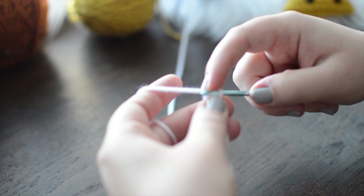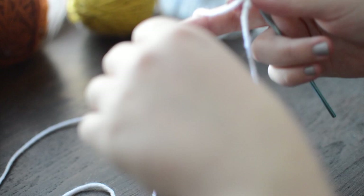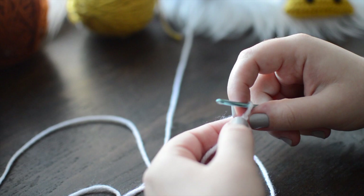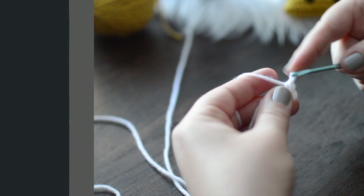I'm going to place my yarn over here and we're going to create a magic ring. I have a tutorial on how to do a basic magic ring linked down below. I basically chain two and then make that my magic ring. I'm going to skip the first chain from my hook, go inside the very first chain I made, and place six single crochet inside.